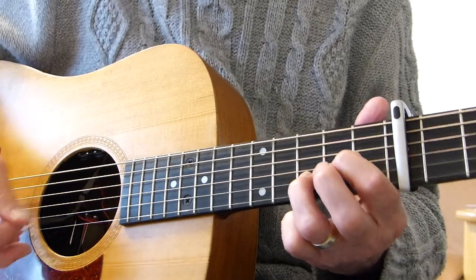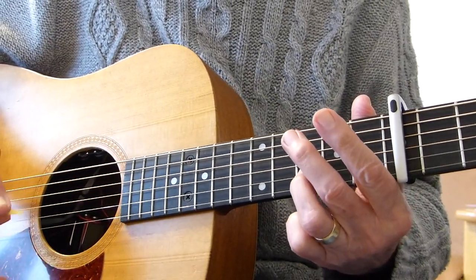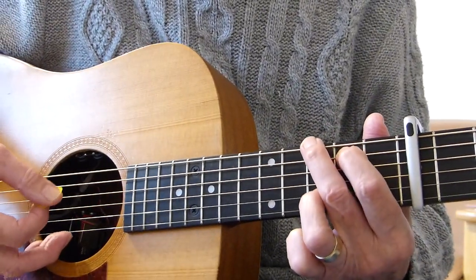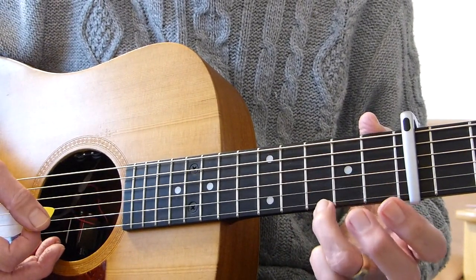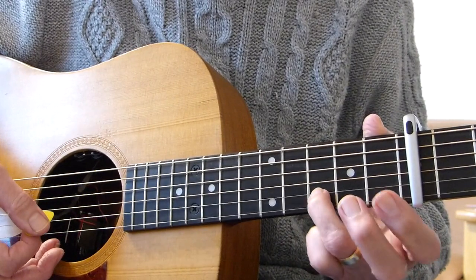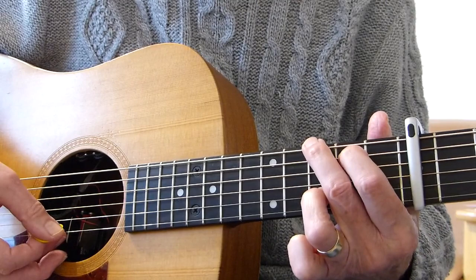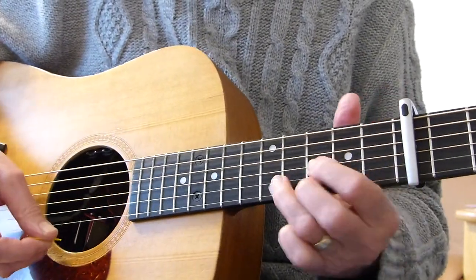Then what you do — what I do anyway, and obviously other people will play this differently — I play a G chord like this, just a standard G chord, but instead of putting your finger on the 1st string, I'm playing the 3rd fret of the 2nd string.